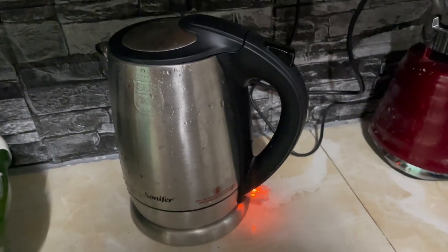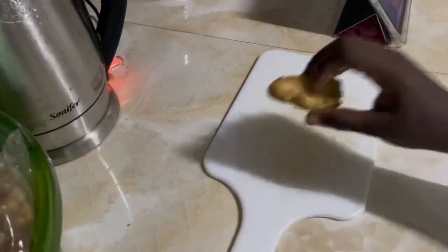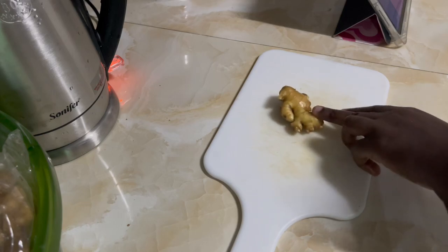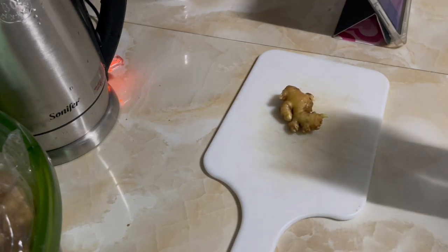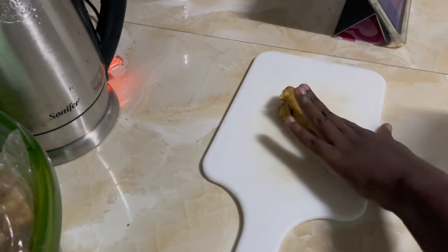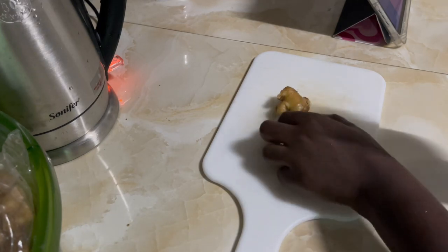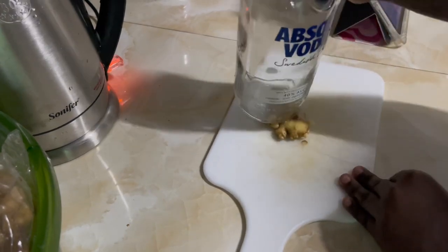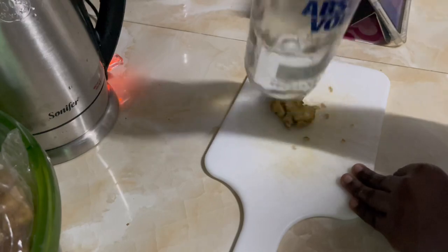This right here would be the only piece of ginger I'd be using. The sorrel I was using — it wasn't a lot. I personally do not like a lot of ginger in my sorrel; I don't want it to overpower the flavor of the sorrel. I was using a bottle to pound it and then I placed it inside the pot with the sorrel.